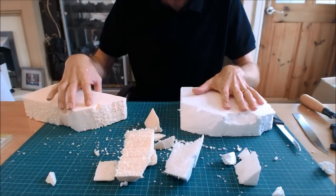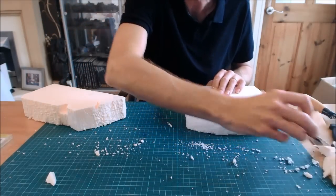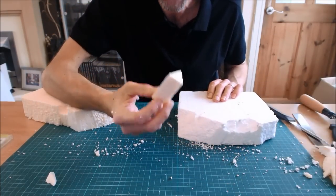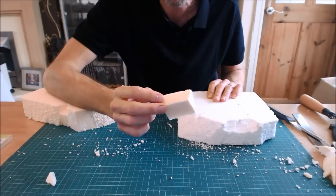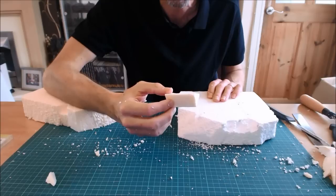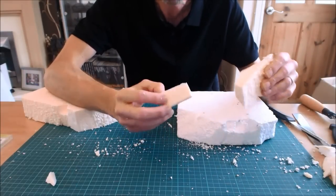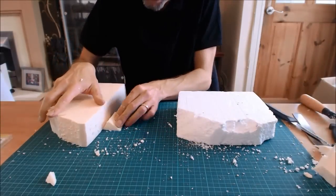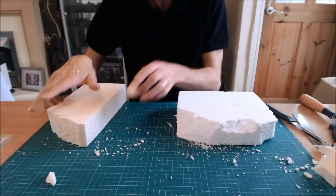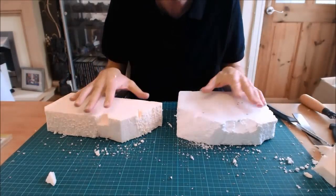A little word of advice: never throw away your offcuts. Always put them in a carrier bag back with your reserves, because you will find uses for them — they're great for building up bases. Never throw this stuff away.